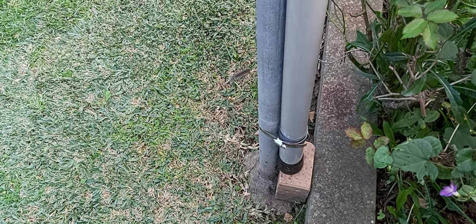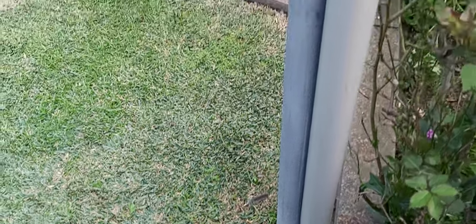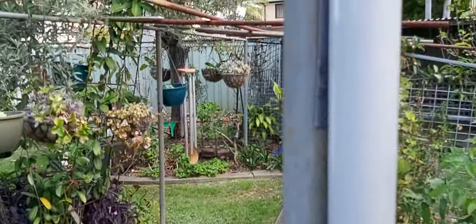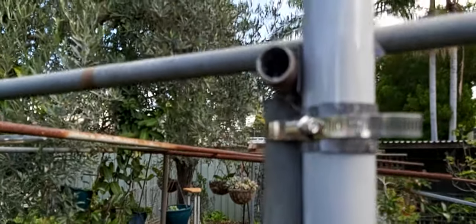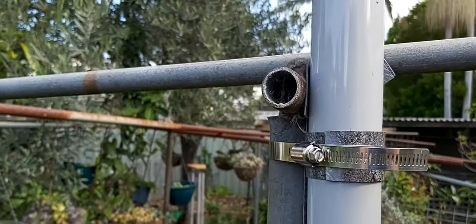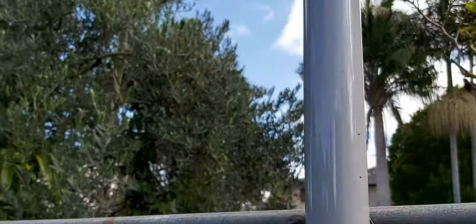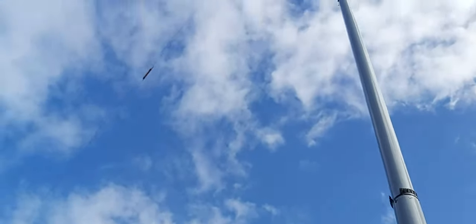This is the base of the antenna, which is basically a fiberglass telescopic mast, which comes up along this framework here. That's just a metal hose clamp on some liners, so as not to mark or damage the mast. And up she goes for eight meters.